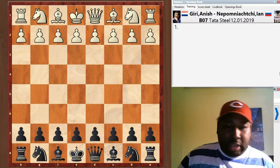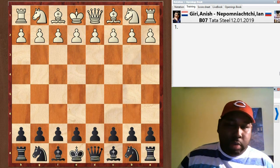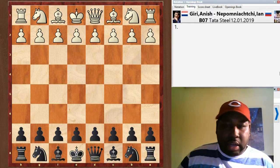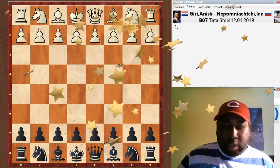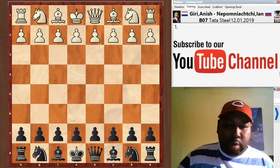Hey everyone, welcome back to Dan's Chess Lounge. Today there was an interesting game played at the Tata Steel Chess Tournament between Ian Nepomniachtchi and Anish Giri. Giri was white, Nepo was black.